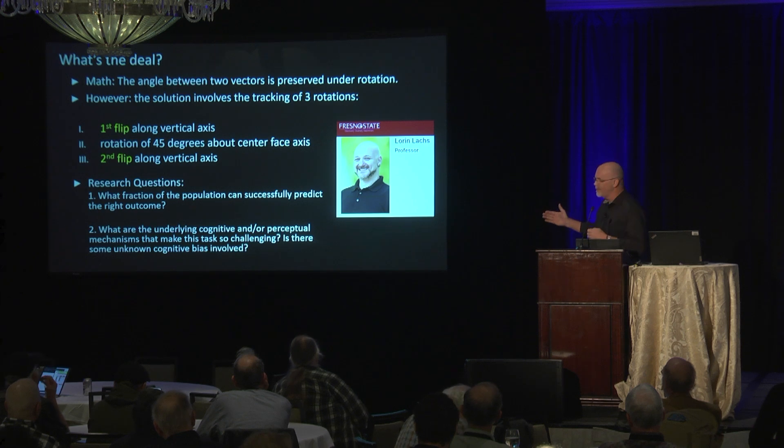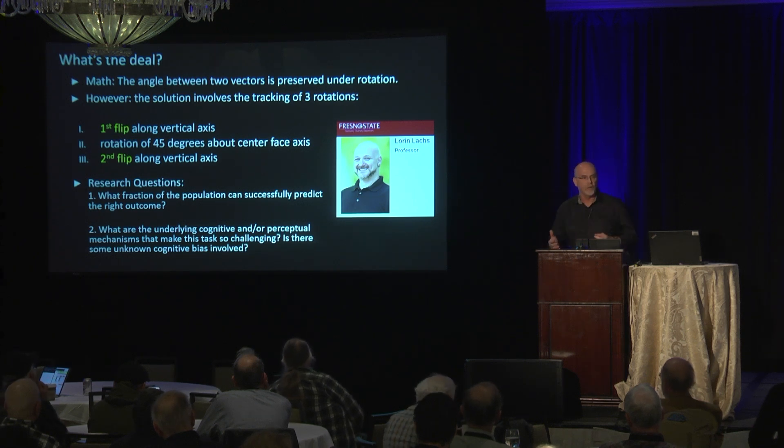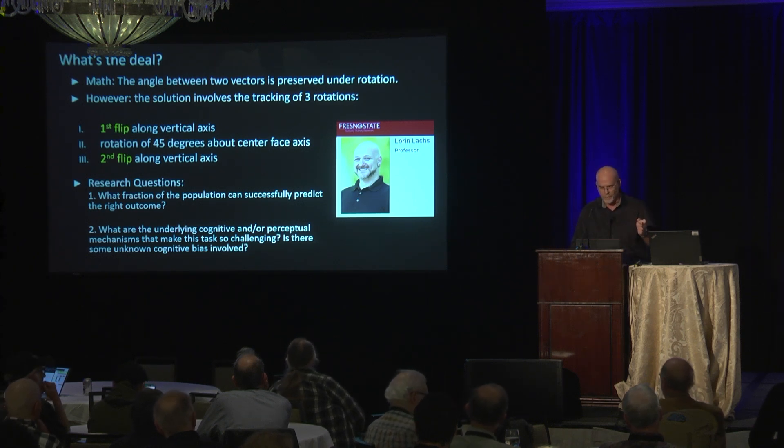He said, 'We have to study this.' He actually studies how we visualize the three-dimensional world, navigate the world, and how our minds cognate three dimensions. He couldn't find anything in the literature about this particular idea. So we came up with two research questions: what fraction of the population can successfully predict the right outcome, and what is the underlying cognitive challenge — is there some unknown cognitive illusion taking place?